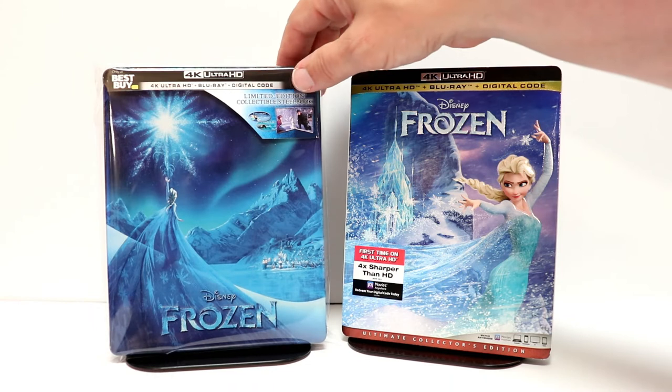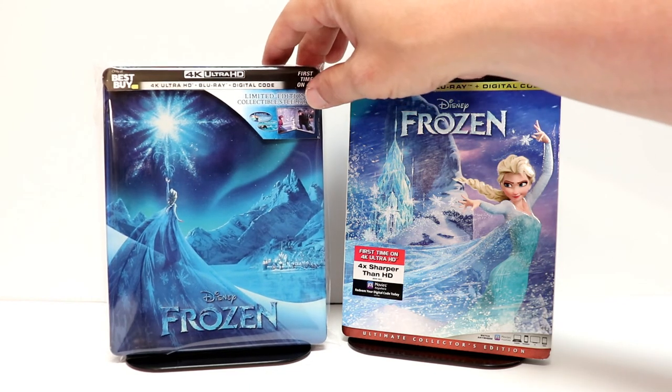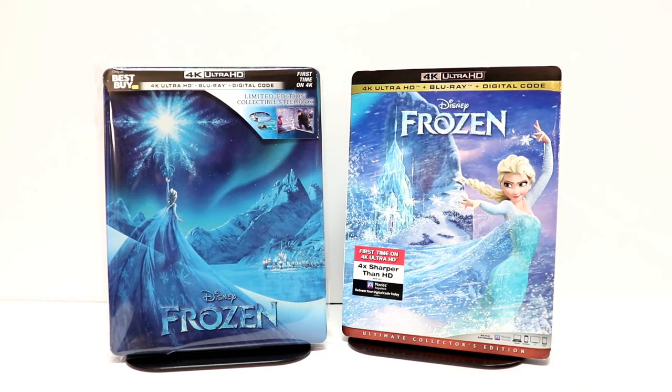I've gone ahead and placed the steelbook inside this sleeve. I do get these sleeves from Amazon — I have a link below. This will help keep from getting smudges on the glossy steelbook, and also it will help when they're on the shelf from getting scraped up against the other steelbooks.